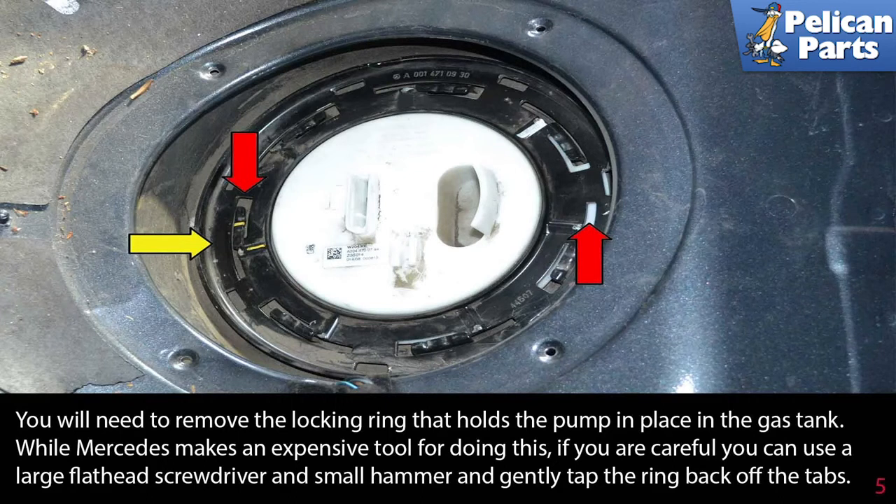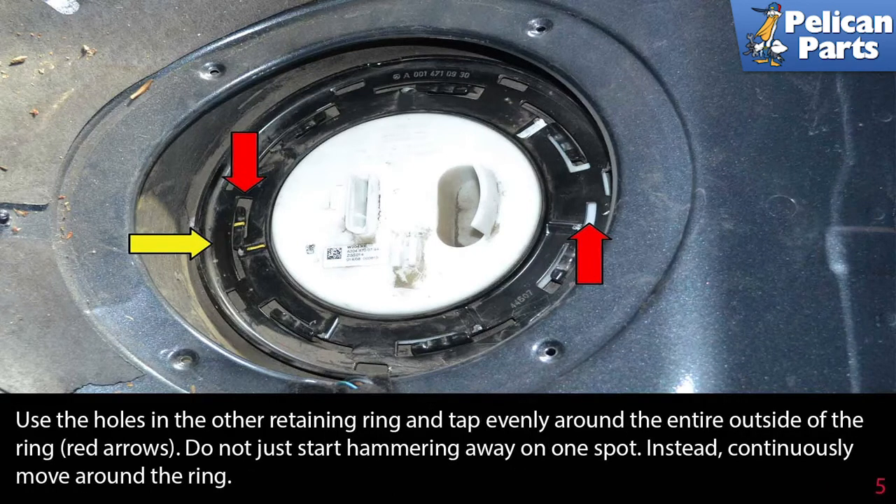You will need to remove the locking ring that holds the pump in place in the gas tank. While Mercedes makes an expensive tool for doing this, if you are careful you can use a large flathead screwdriver and a small hammer and gently tap the ring back off the tabs. Use the holes in the outer retaining ring and tap evenly around the entire outside of the ring (red arrows). Don't just start hammering away in one spot.